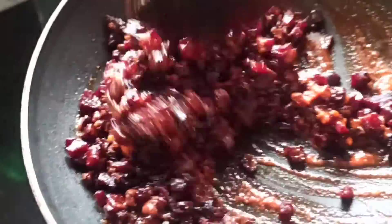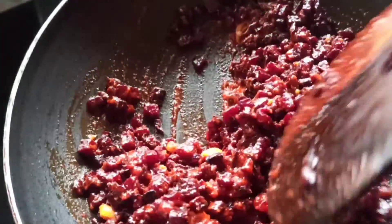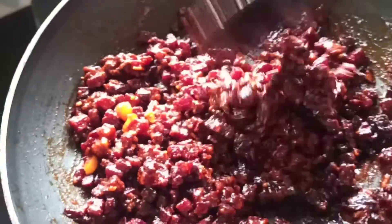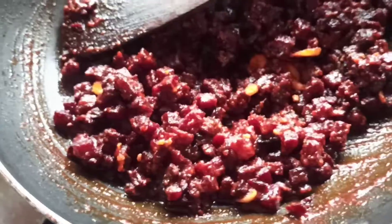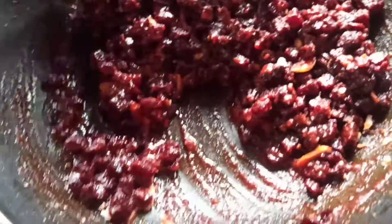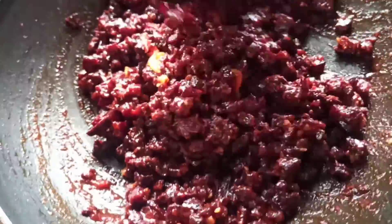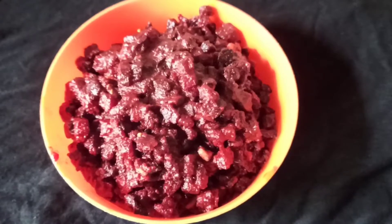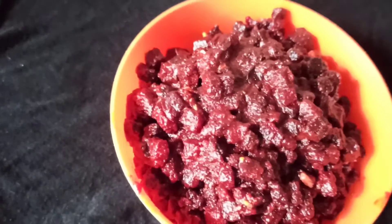Now our beetroot is ready. This is the one that has a whole lot of beetroot and is ready. This is a hot sauce. You can put it in the fridge. We are ready.